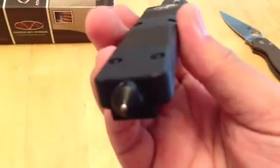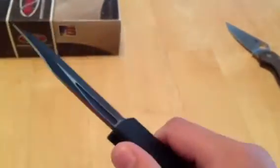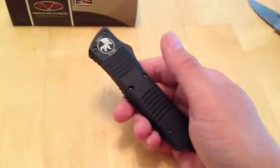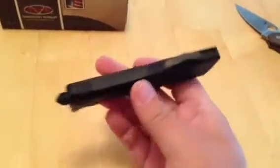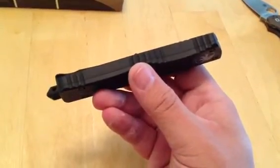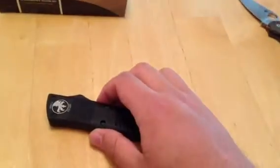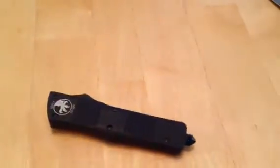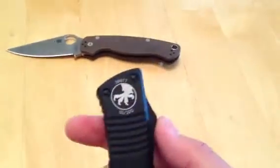You've got your little pommel with your little hardened ball bearing right there for bashing windows, or whatever you want to bash. Pretty sweet. As far as finishing, it's done very well on this aluminum — I see no rough finishing marks at all, which is very impressive. Because I know you will see machining marks on a lot of aluminum or a lot of production knives in general.